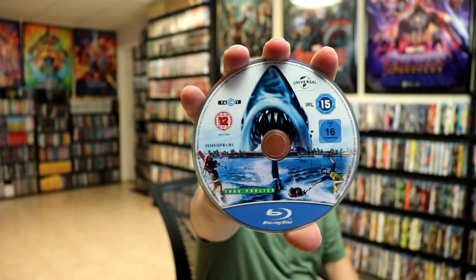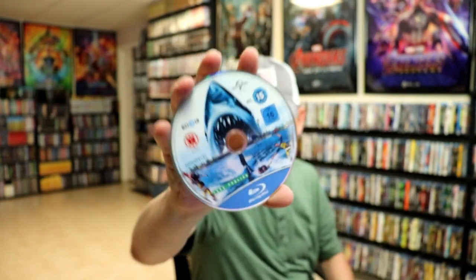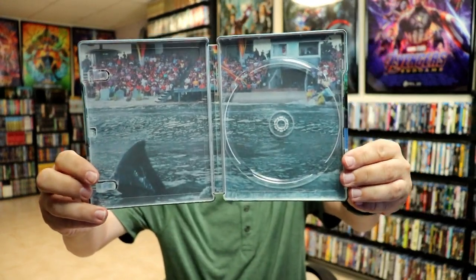On the inside, we do have our Blu-ray disc, which also includes the 3D Blu-ray of the movie, which is great. I like the disc art. And then we do have a scene from the movie on the inside here at SeaWorld.